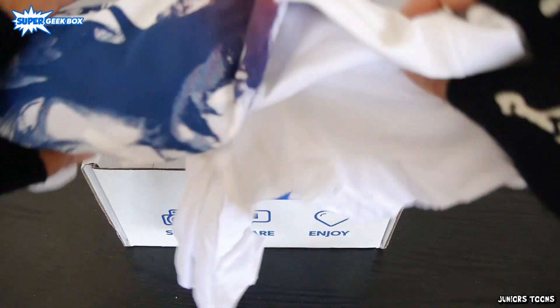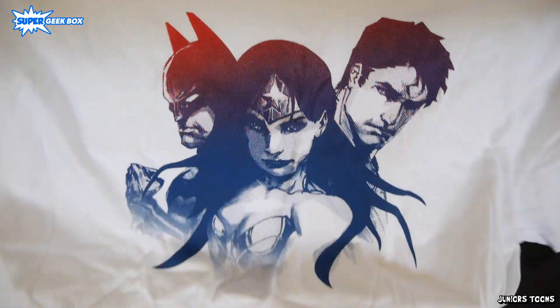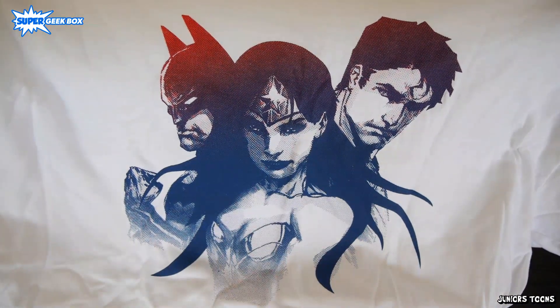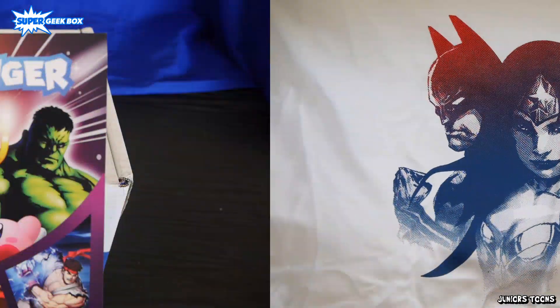Alright you guys, it's time for the last item of the box and it's a t-shirt. Every Super Geek Box comes with an exclusive t-shirt. We got Batman, Wonder Woman, and Superman. This is a pretty epic t-shirt.